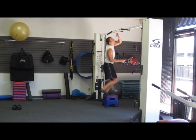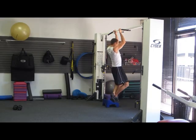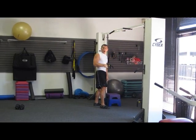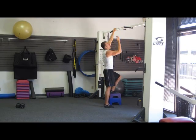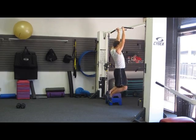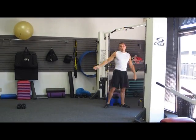Then stand back up and repeat — counting one, two, three, four, five on the way down. Each controlled descent counts as one rep. If you're able to, go ahead and do a full chin-up all the way down and all the way up — but only if you can do eight or more.